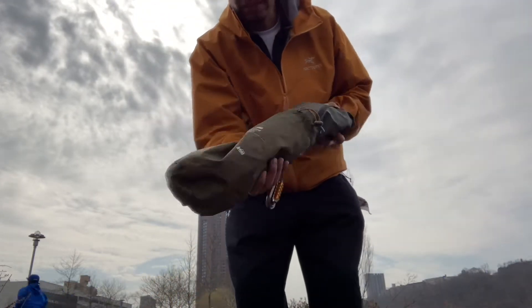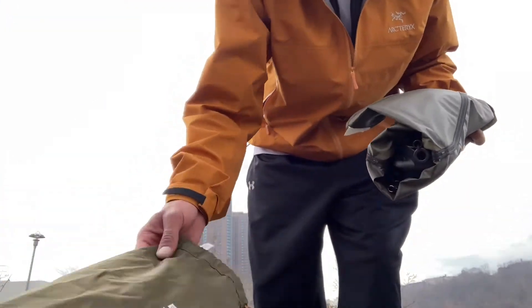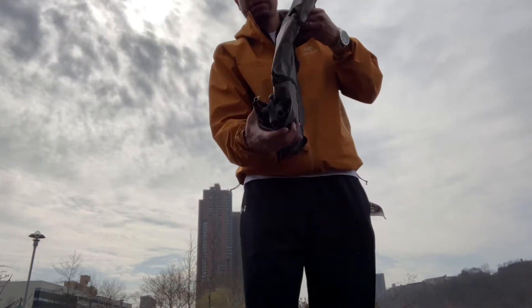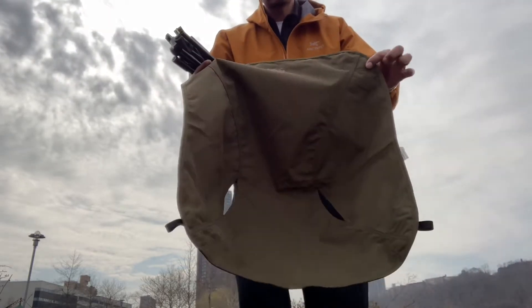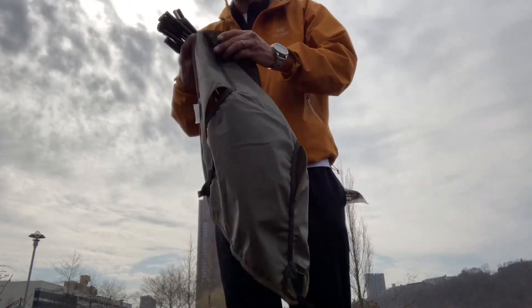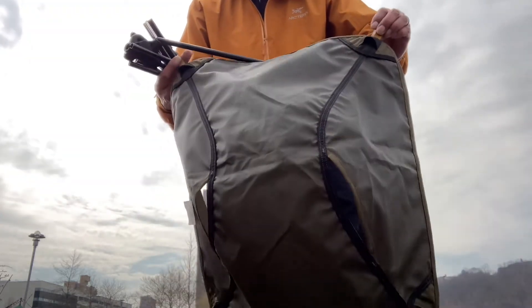Me, I add the carabiner. Comes in this nice stuff sack. I don't even want to dirty it — you know me, OCD Joey. Simple, four points. Very durable. I think they say it's a water resistant packing, probably like poly. Not sure.